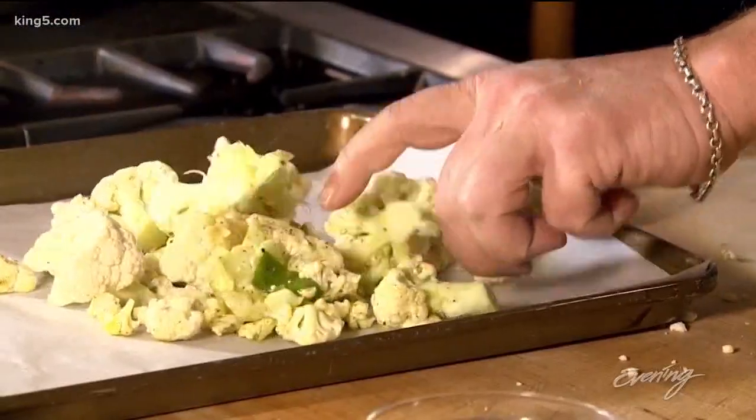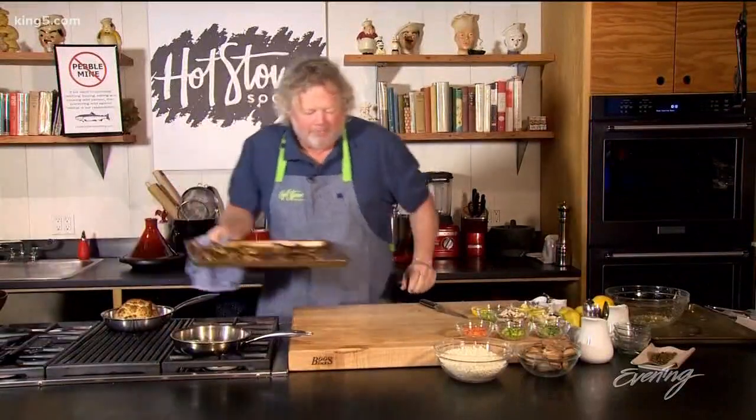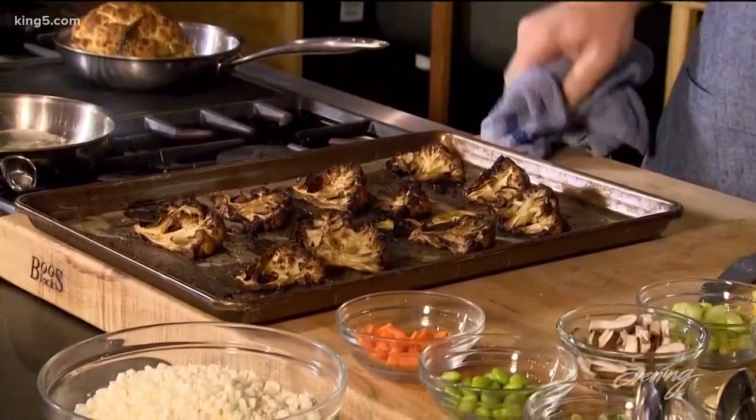It works in a sauté pan too. We're going to put that in the same kind of hot oven, although this could go even a little bit higher, maybe to 450 degrees. This is going to take about 30 minutes to cook. What you end up with is this beautiful cauliflower — you can see how dark I like it. This is perfect as far as I'm concerned.